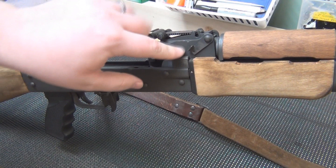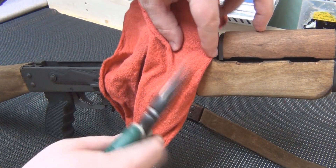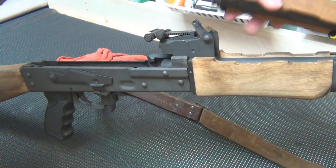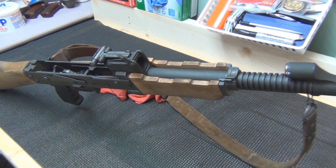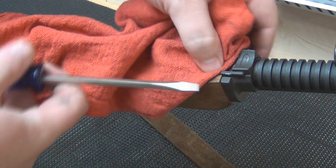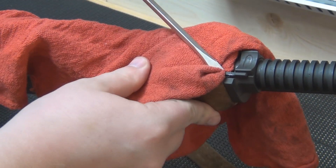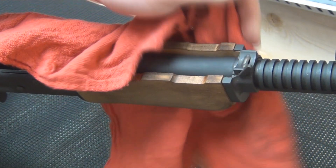You'll need a pliers for this — more times than not you'll need a pliers if they're put on the right way. I just use needle-nose and then I use a piece of fabric to protect the finish. Then you take this off — this is your gas tube; it just lifts right off. To get the bottom handguard off, it's very easy. There's a little lever right here, and I'm going to use the fabric. You've got to be careful because you don't want to ruin the wood and you don't want to scratch the metal. I try to get it underneath here with the fabric and use my hand, and that'll pop right off.